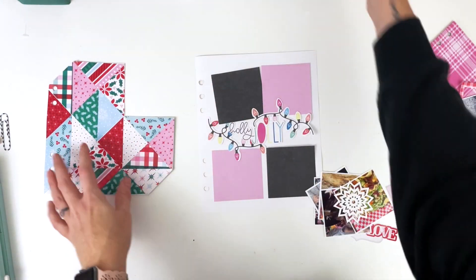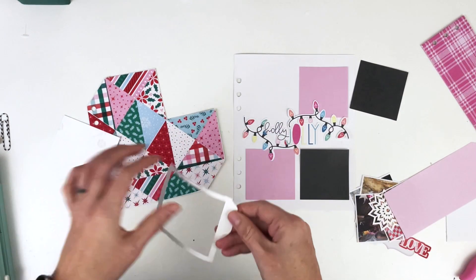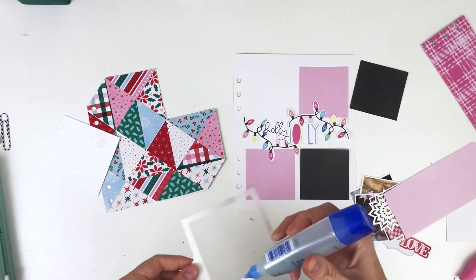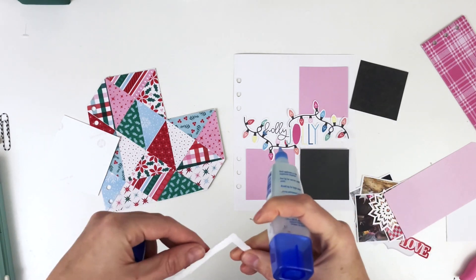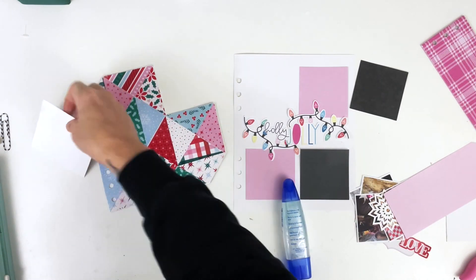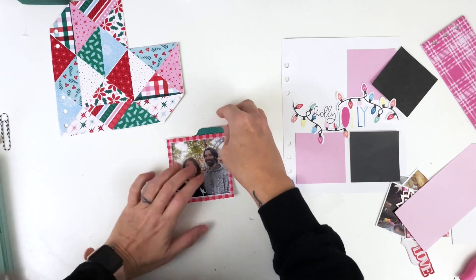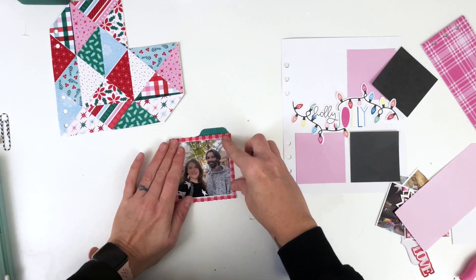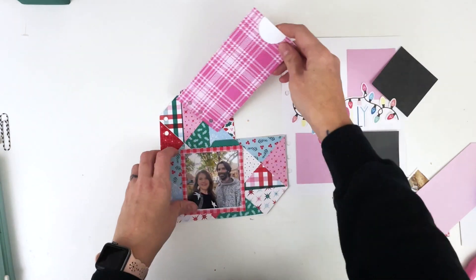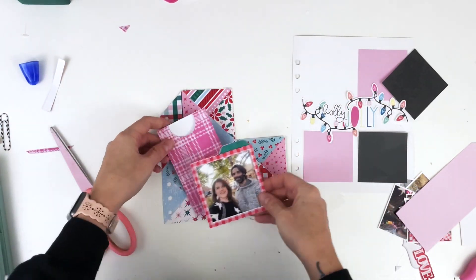Now I've got to decorate the front and figure out where these photos are going. I printed one at three and a half inches and the others at two and a half inches. I wasn't quite sure where I wanted the other ones to go, and I didn't even know if I was going to keep those squares. I did print them the right size but didn't know if I wanted to keep the black. In the end I did decide to keep the black squares because I'm wearing black, and our photos are dark enough that the black squares incorporate pretty well into the layout — even though the Festive collection doesn't have any black.